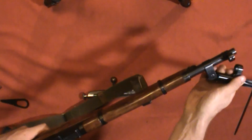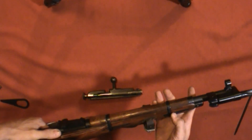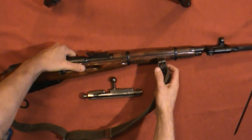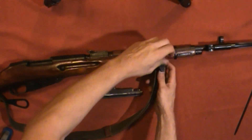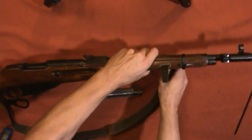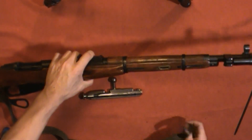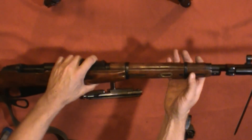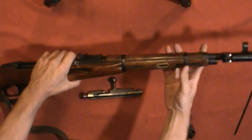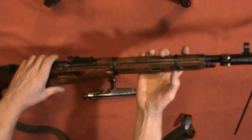Then you want to carefully take the bayonet out and fix it to the muzzle — you'll need to do that to access the barrel bands. At this point you also want to take your sling out. You don't have to take the rear sling out, which is good, because I don't really like undoing this 73-year-old leather too much — it doesn't seem to want to be moved around a lot without cracking.